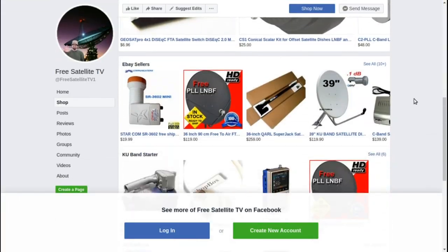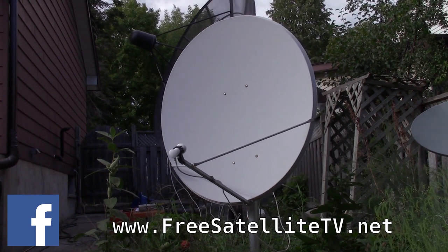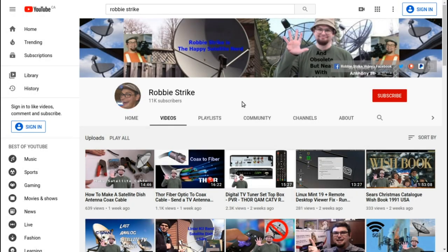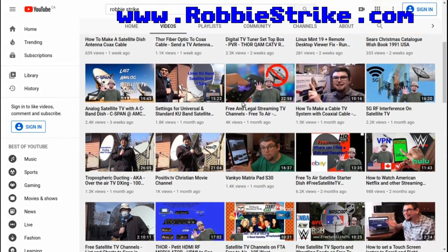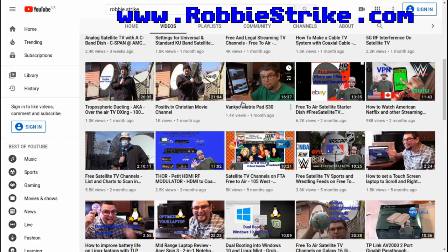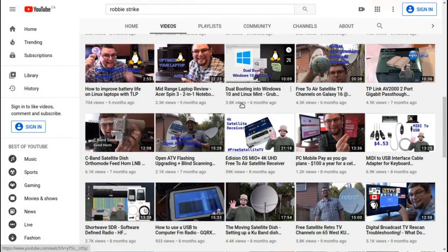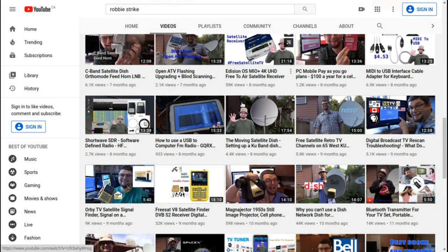Also check out the new shop where you can order LMBs, receivers and dishes — all sorts of things for your free-to-air needs over at the freesatellitetv.net shop. Please check out my YouTube channel Robbie Strike and check out all the technology videos and reviews that I've done, covering satellite, free-to-air, cell phone, how to do stuff in Linux, how to do stuff in shortwave, old technology, and doing neat things with computers.